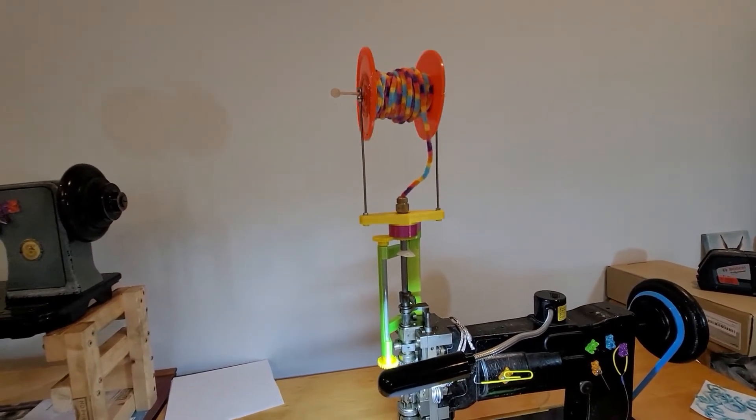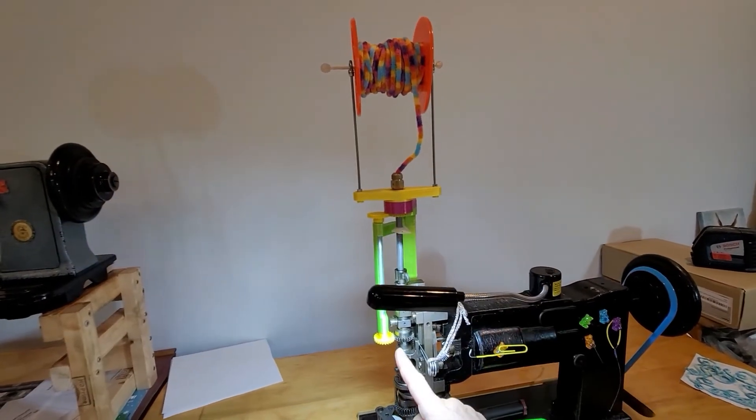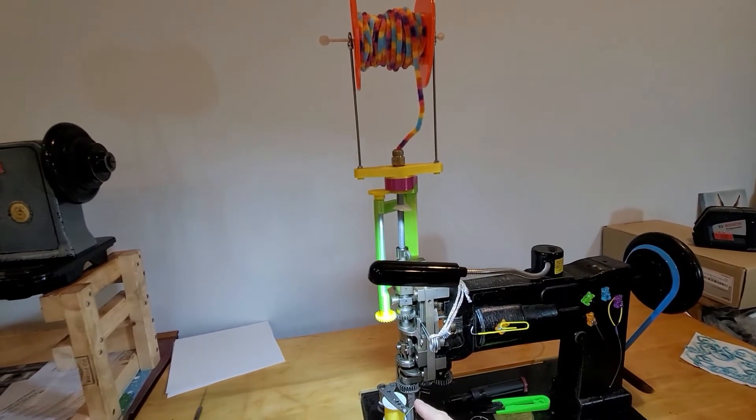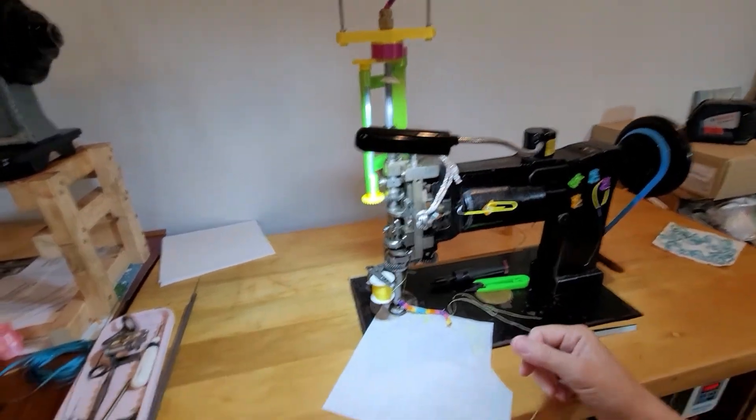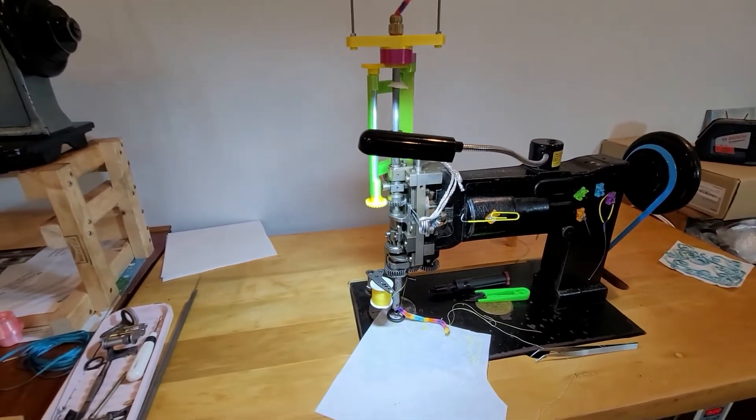The spool is in the holder, which is spinning with the gears, and the handle is under the table. Now I'll zoom in to show you what's going on down here.